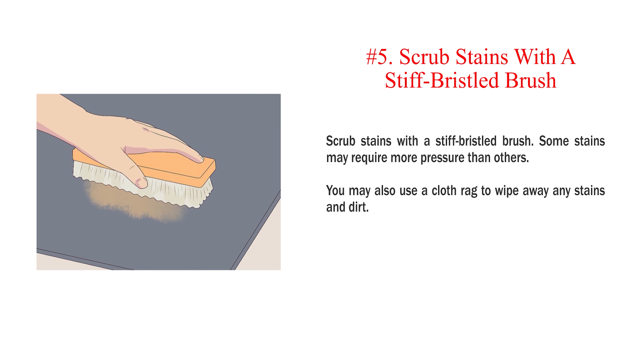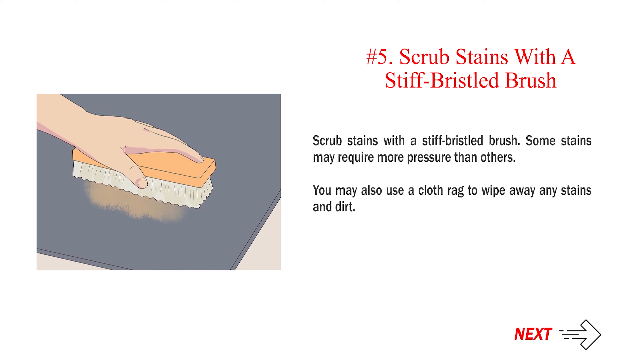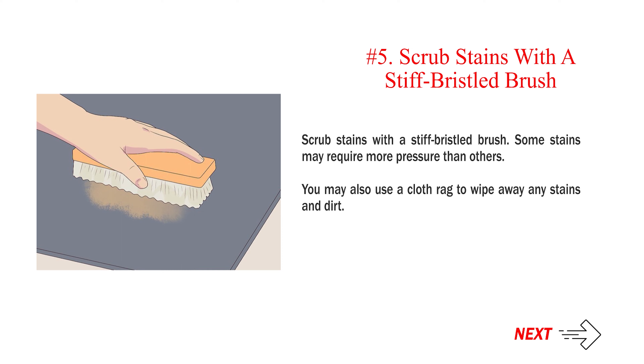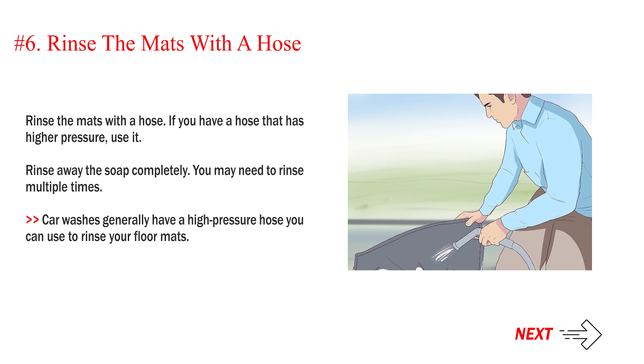Number 5: Scrub Stains With A Stiff Bristled Brush. Some stains may require more pressure than others. You may also use a cloth rag to wipe away any stains and dirt. Number 6: Rinse The Mats With A Hose. If you have a hose that has higher pressure, use it. Rinse away the soap completely. You may need to rinse multiple times. Car washes generally have a high-pressure hose you can use to rinse your floor mats.